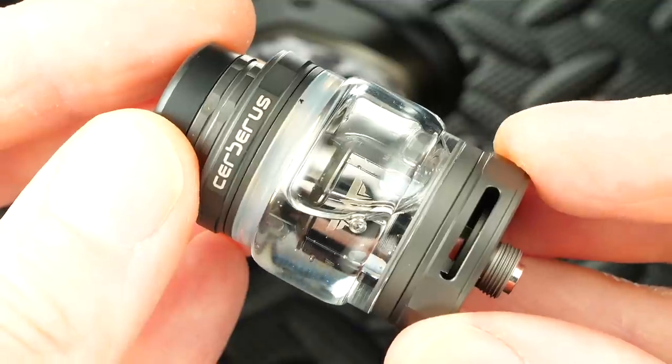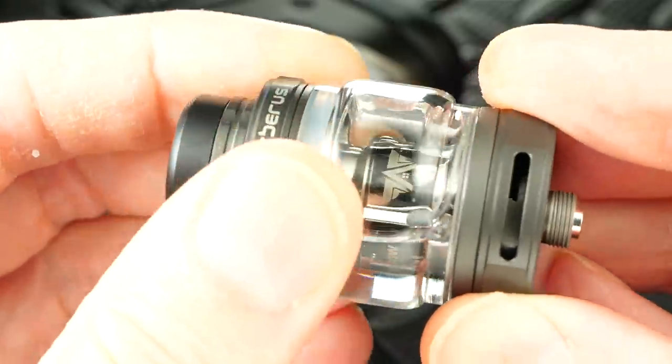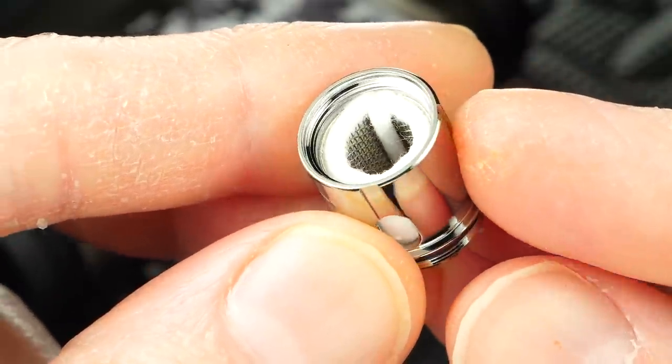The sub-ohm tank that comes with this is great — not the best I've ever had, but it's good. As for what you get in the kit: the Cerberus tank is a 25mm tank that holds 5.5mls of juice with the bubble glass. In the box you get 0.2 ohm mesh coil heads — vape good.